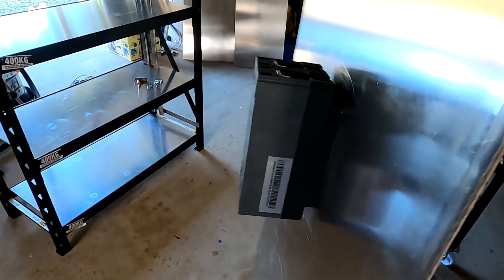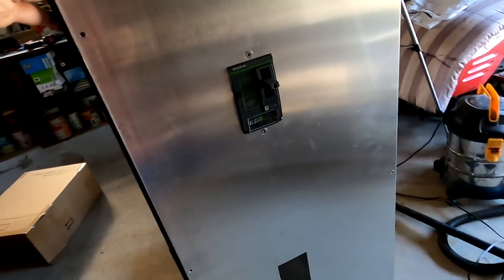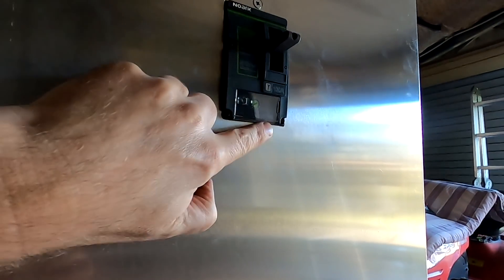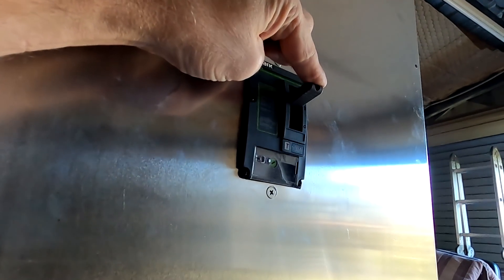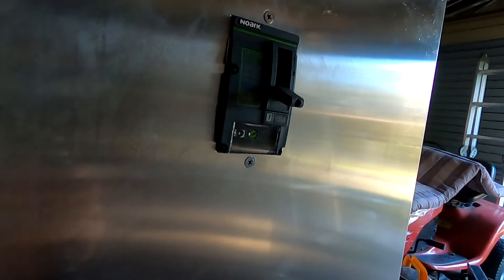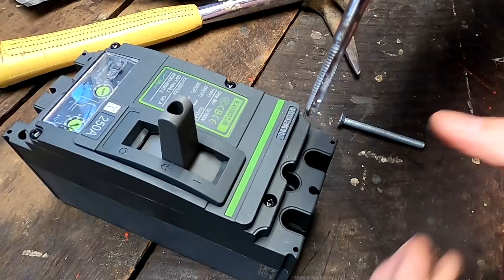Front mounted 100 amp circuit breaker. There we go. We've got one in. It doesn't look too bad with these countersunk screws here. You can easily operate it. And there we go from the back. Let me do the other ones as well. I'm not going to wait until Monday to talk to someone. It's getting done today.